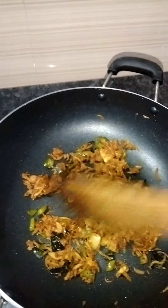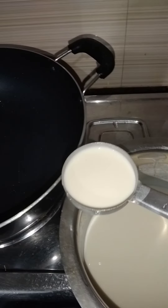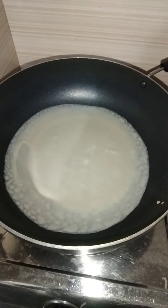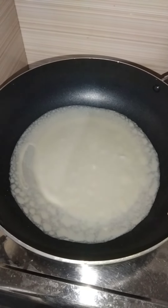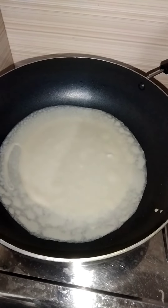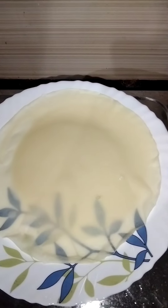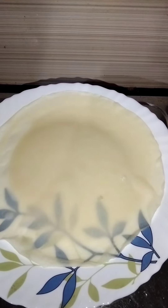I put a bit of the sauce in the pan and mix it together. I'm adding a little bit of the sauce. We are going to start cooking flour in our pots.